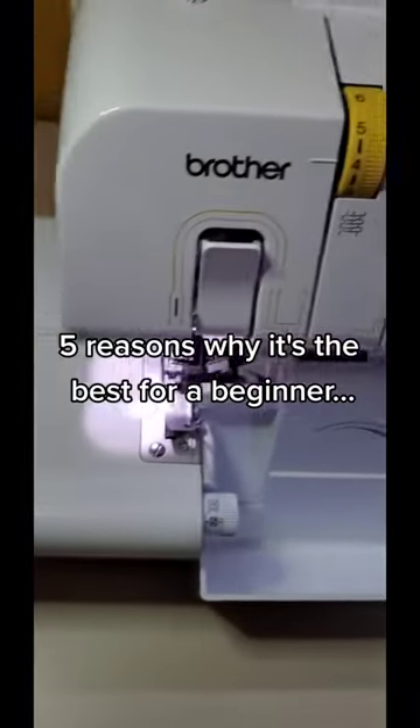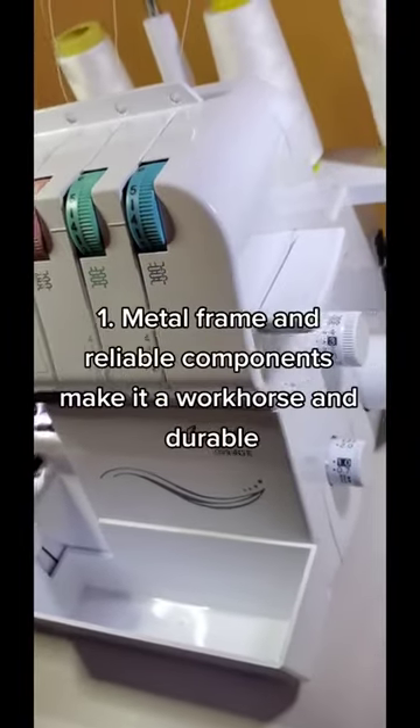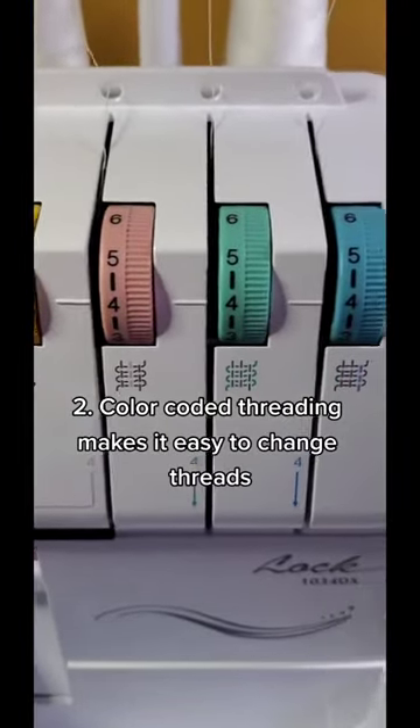For a beginner sewist wanting to add a serger to your machine lineup, we recommend the Brother 1034DX. It has a metal frame and reliable components. It's easy to thread with color-coded thread guides, making it perfect for a beginner.